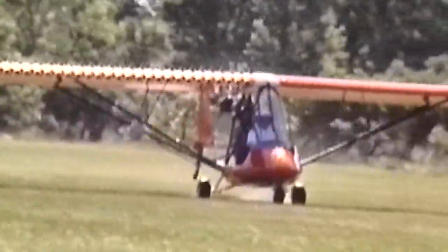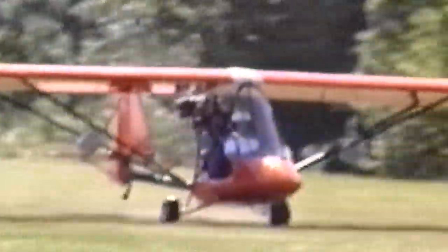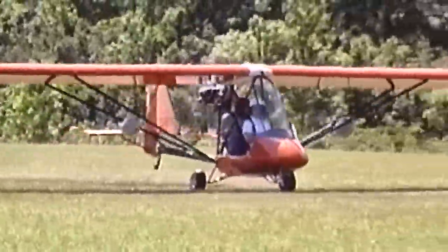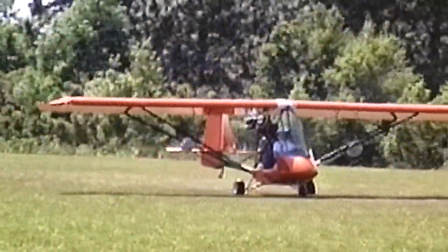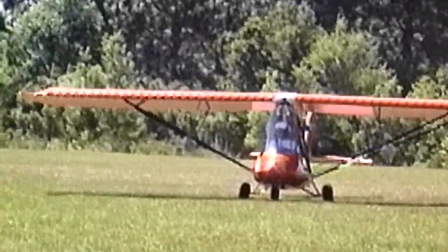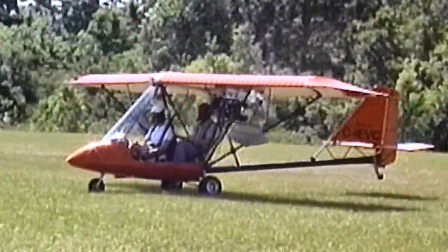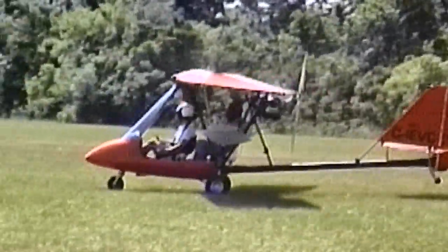When I first flew the Beaver, I think it was 1986, it was one of the first three-axis-controlled aircraft manufactured, at least in Canada. It was very easy to fly — anybody could fly it. The stall speed was very reasonable, it had a good climb rate compared to some of the other stuff we were flying, even on the 503 Rotax.